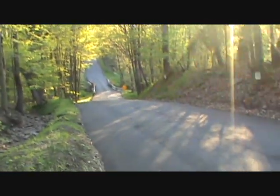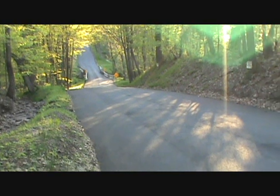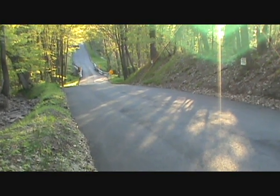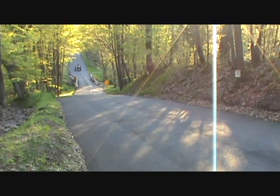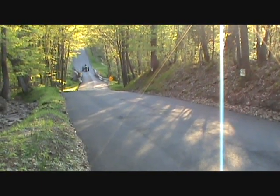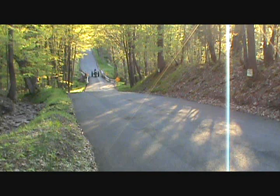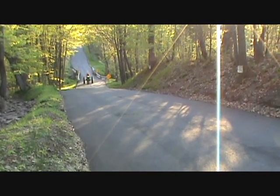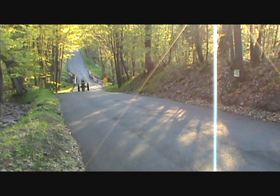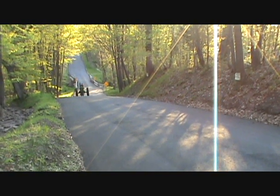Here he comes, I hope. You can hear him. I'll let him take it up the hill and then I'll come up the hill with it while he's filming. I'm thinking it's going to have more power this time around.